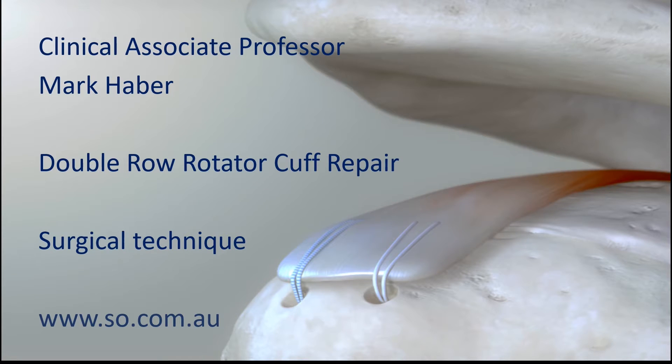My name is Mark Haber and I'm a shoulder surgeon. In this video I'm going to discuss how I perform a double row rotator cuff repair, mainly concentrating on the surgical technique for those who are interested.